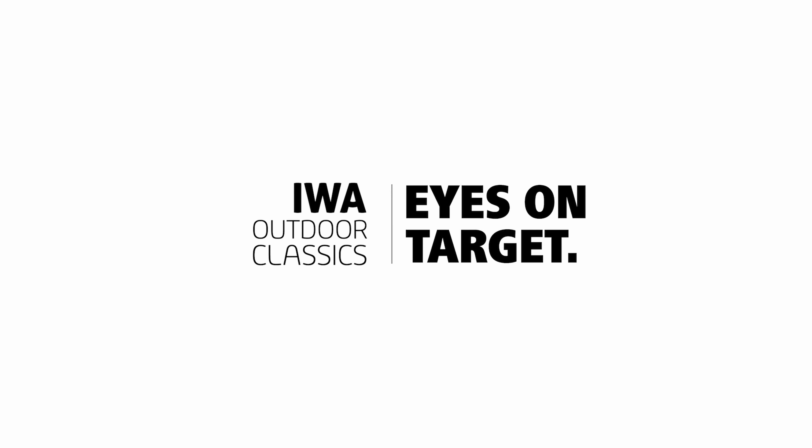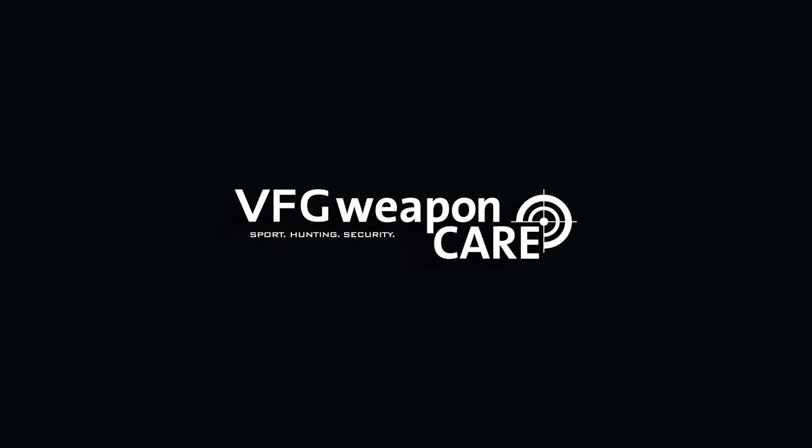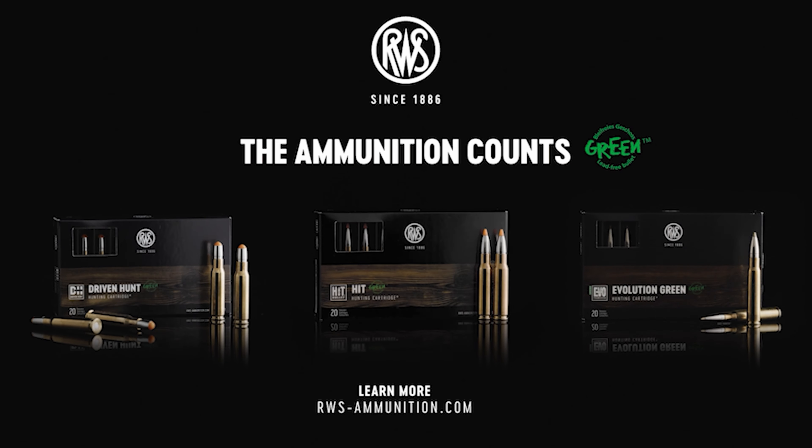Officially presented by IWA Outdoor Classics and our partners Beretta, Steiner, VFG Weapon Care, and the Lead-Free Hunting Bullets by RWS.